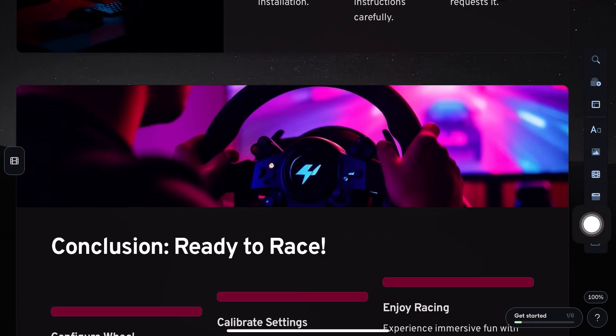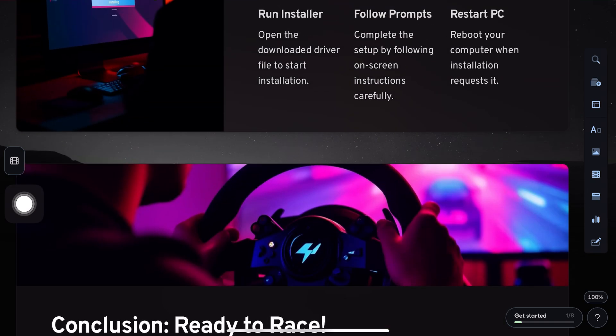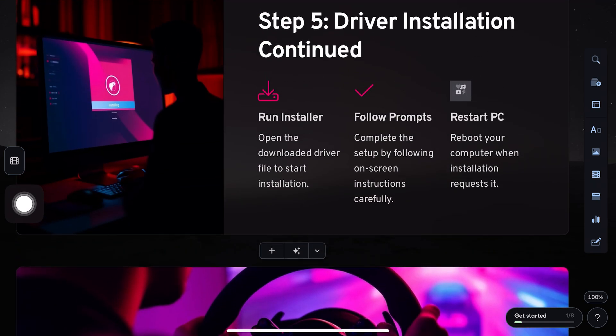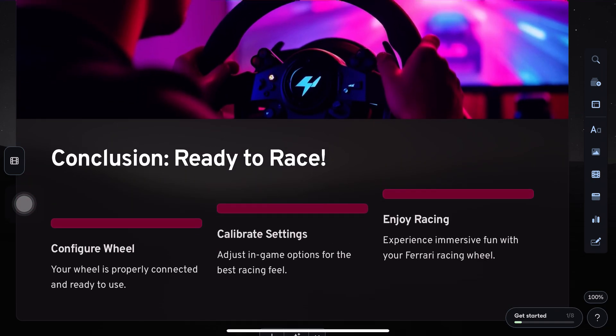You can find it by clicking, or press Windows plus R, type joy.cpl, then hit Enter. From here, you can test and configure your wheel and you're ready to race.